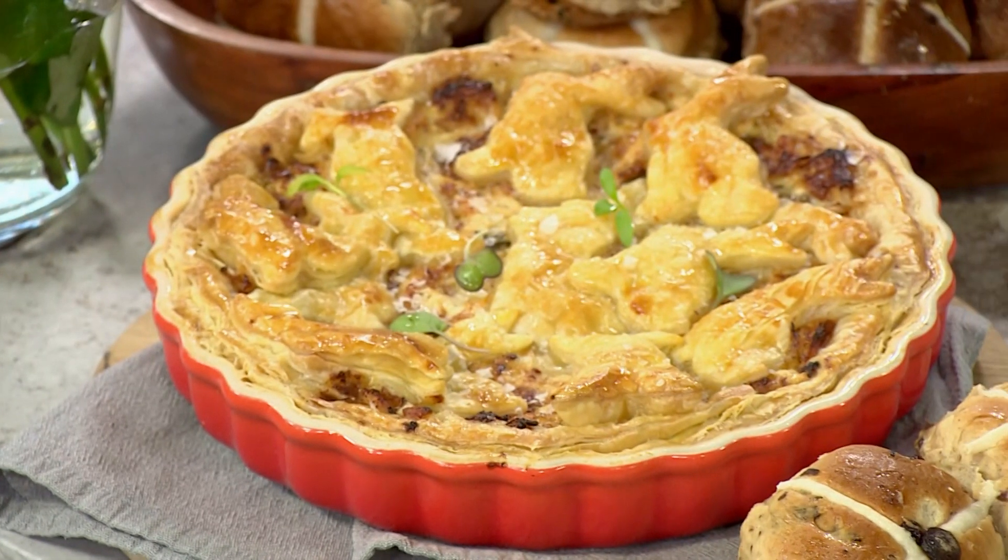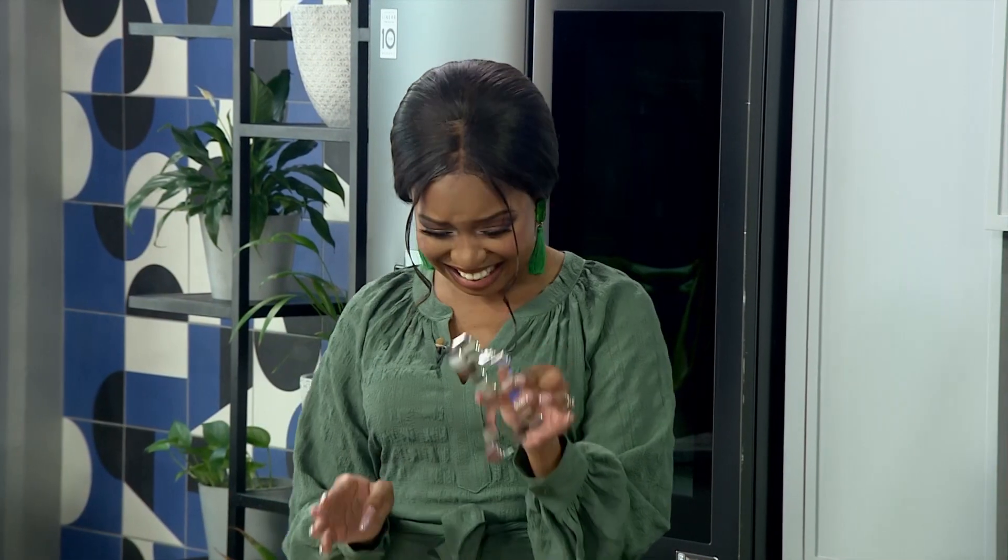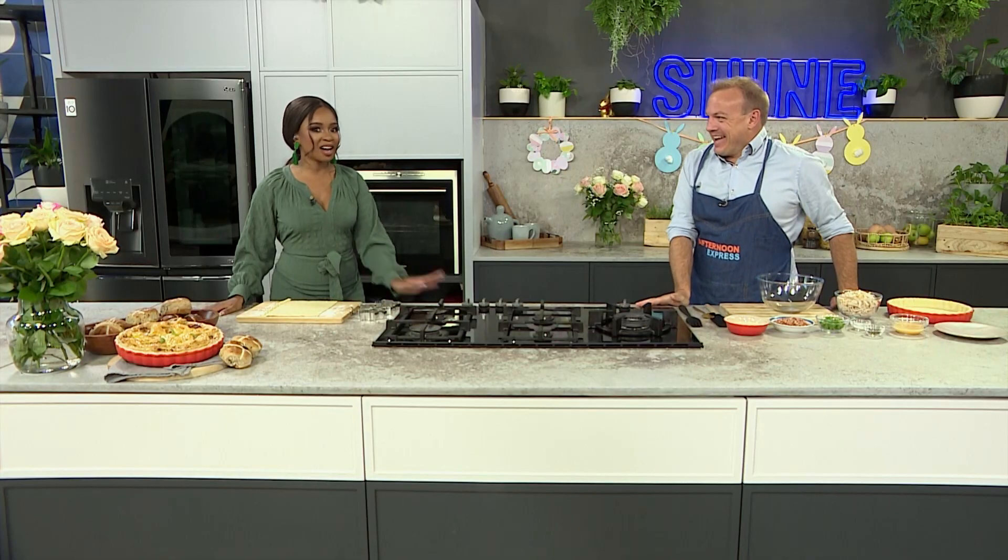Welcome back to Afternoon Express where we are giving you all the Easter inspiration you need. This time of the year is all about sharing meals with the family, so why not try this delicious shredded chicken pot pie with the most adorable bunny pastry. It just creates a little bit of festive flair, and having a cookie cutter makes it so much easier than having to stencil them out yourself. It's all about that delicious wholesome filling.